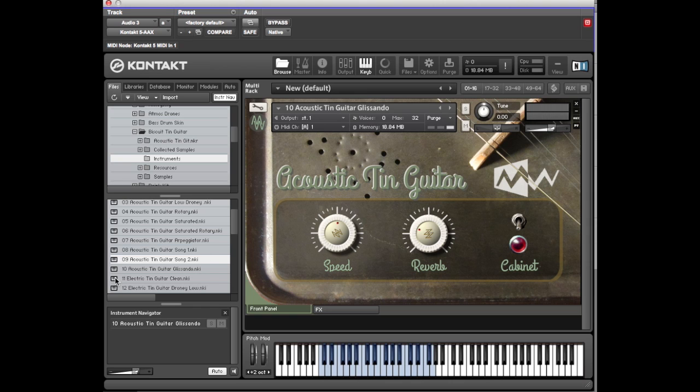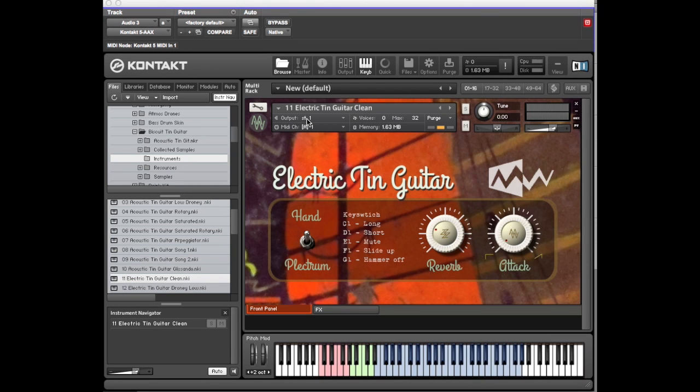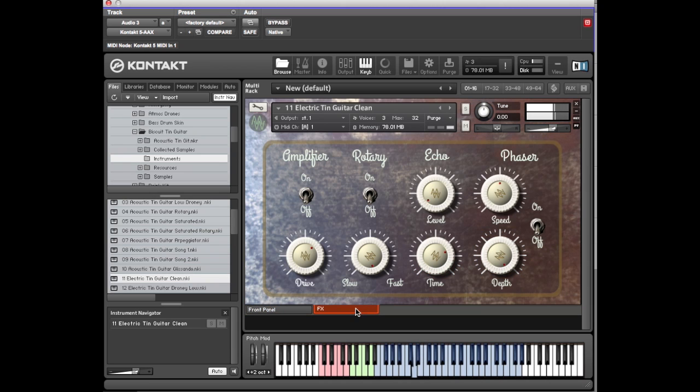That's the end of the acoustic guitar section. We're now moving into the electric guitar, which kind of repeats what we've had, but the guitar's been played through an amplifier with a different sound and more distortion. You also have an attack knob — sometimes the attacks are a bit hard, so you can wind that off a bit. The same effects panel is here, but with the addition of an amplifier so you can wind up the drive even more.